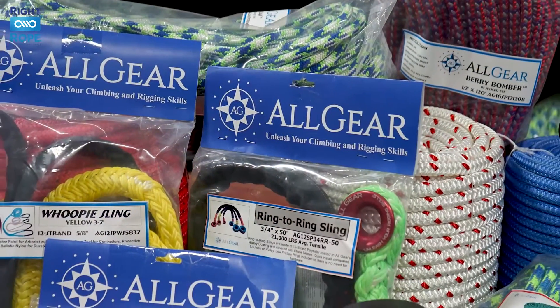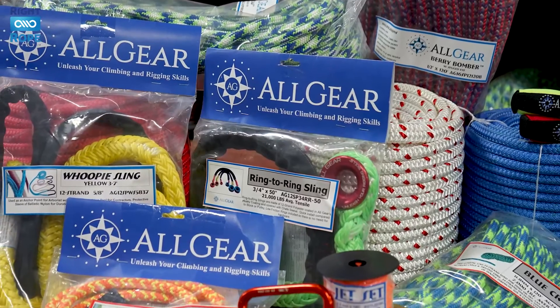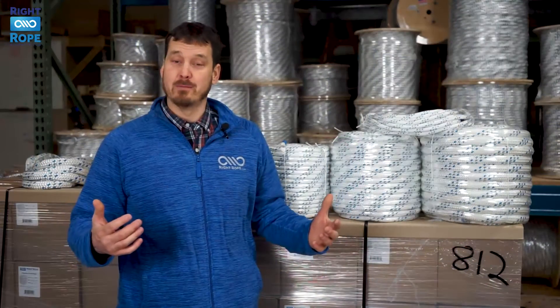Hi, I'm Phil. Here at Right Rope, we sell all the arborist gear you need, including bull ropes, rigging ropes, climbing lines, throw weights, and other arborist gear.